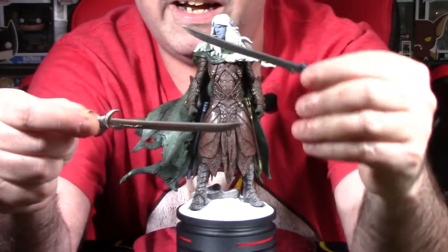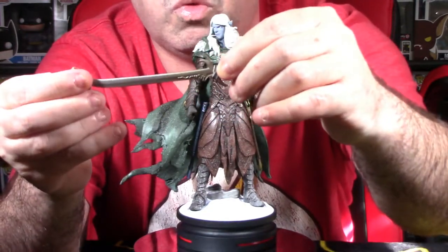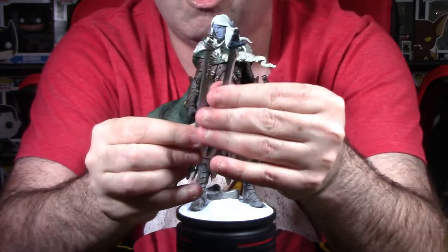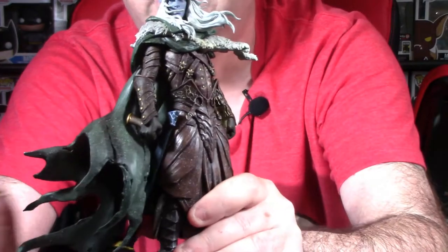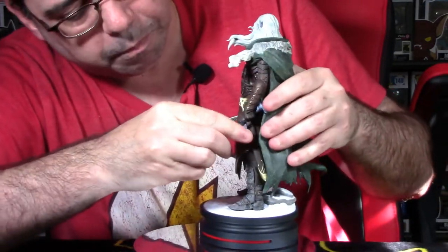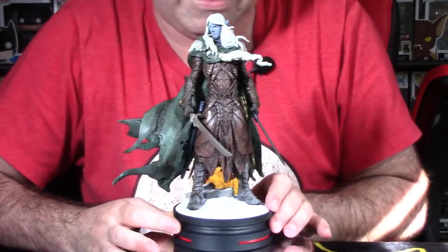Now let's focus on his two accessories — his two blades. One is called Icing Death, a frost brand sword — a fire-based weapon that gives resistance to fire. The other is a bluish blade called Twinkle, a defending sword. You'll notice there are no handles on these blades because the hilts are already sculpted into Drizzt's hands — color coded for each sword. Let's peg them into place for the final look.